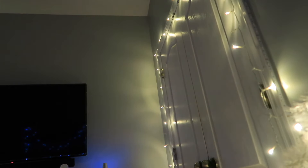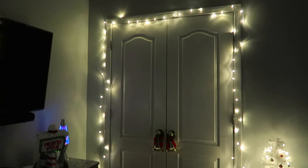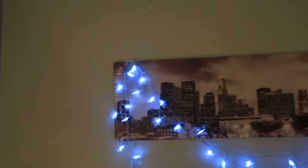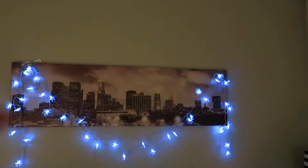There's a button right here that you press and it has different settings — there's a flicker, just twinkling like that, which is really cute. Then there's one that fades in and out. This is my favorite one because it twinkles and looks so pretty. We put this tree up again and I added lights on the tree. Then over my bed I have some hanging lights with snowflakes — it's just literally hanging on and I think it looks really pretty.